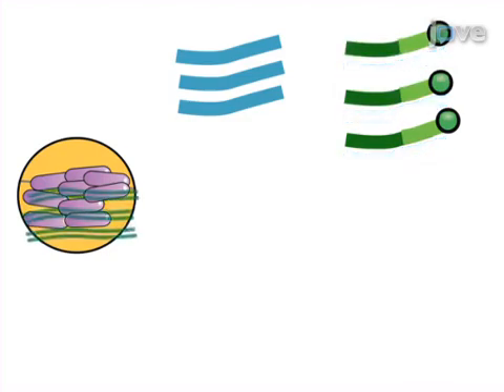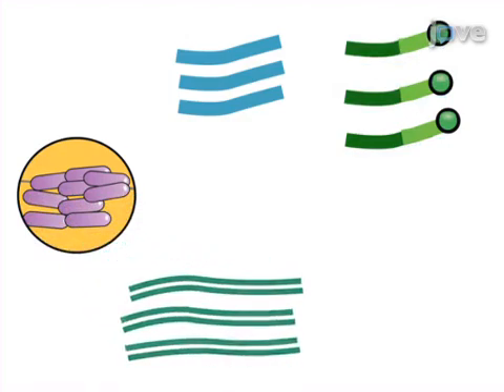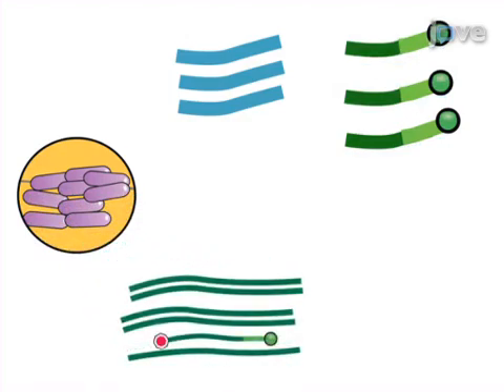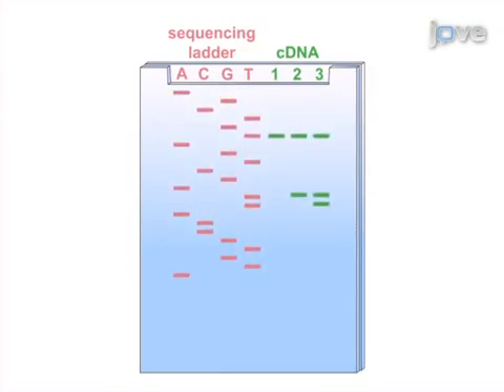Then, DNA or plasmids are isolated from the bacterial cells and a fluorescent Sanger sequencing ladder is created from the DNA template using a sequencing kit. Finally, the cDNA fragments and sequencing ladders are separated and simultaneously detected on a polyacrylamide gel using an automated gel sequencer.